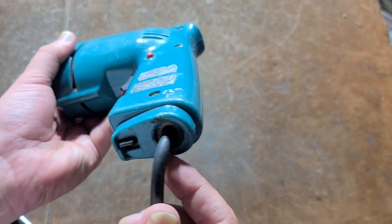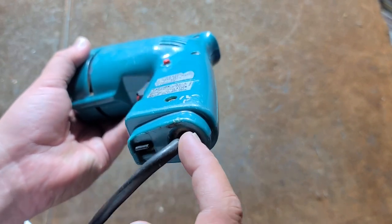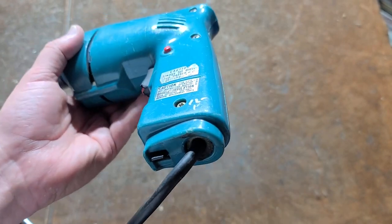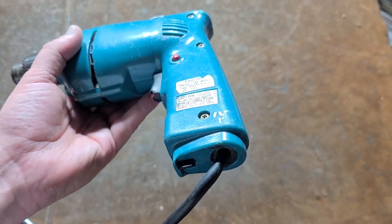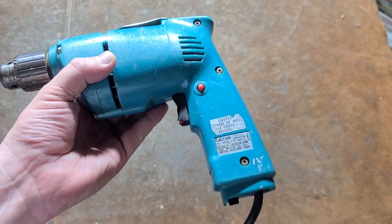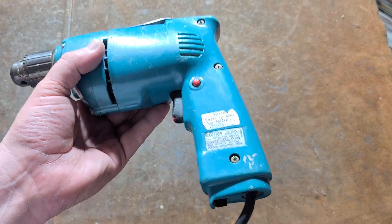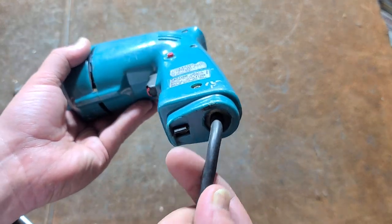As we can see, the cord's actually in pretty good condition. But on a lot of Makita's older tools — and a lot of power tools in general — the rubber strain relief ends up cracking and breaking apart. It's really specific depending on the compounds of the strain relief and how much it's been strained. Some tools they break apart, some don't. I'll end up replacing that because the cord itself is just fine.